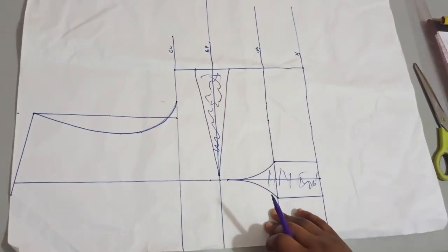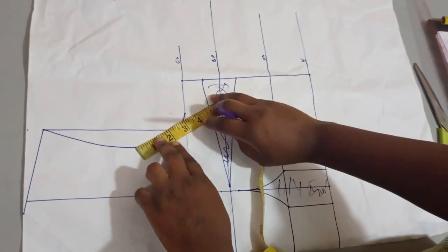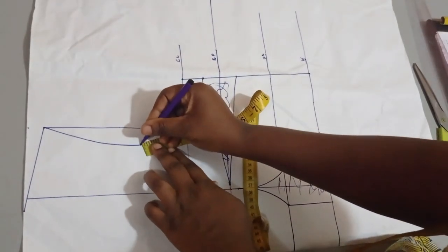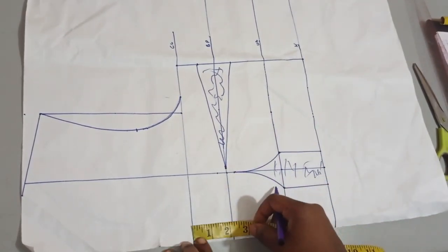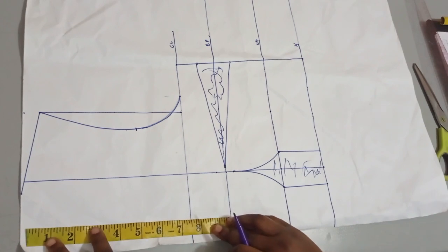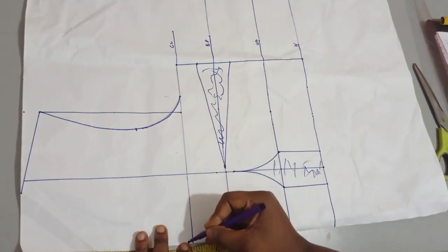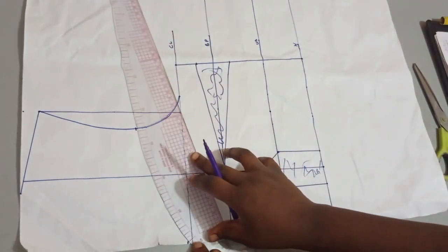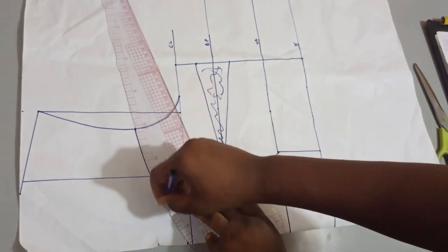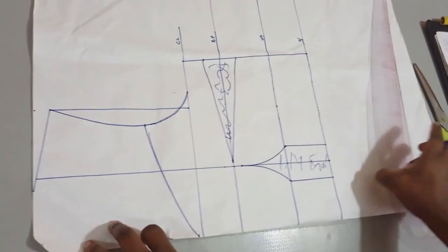Now I'm going to construct our bust cup. This is going to have an armhole — it's not a tube dress — so I'm going to take a little bit of my armhole, around three inches here. Then I need to measure the depth of my corset. From here, a depth of seven and a half inches is okay for me. I'm going to connect that using a curve — I don't want it too sharp — so that it gives a flared-out effect, connecting to my armhole. If it were a tube dress, I'd just connect straight to the chest line. This is going to be my neckline for my corset.